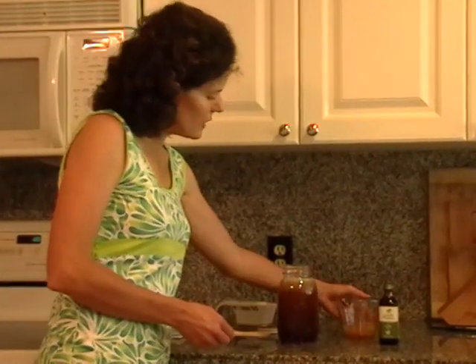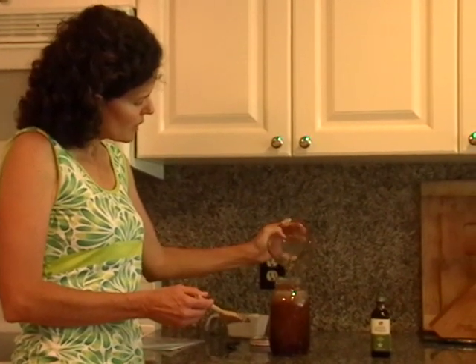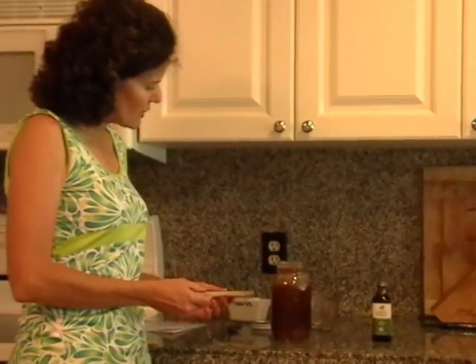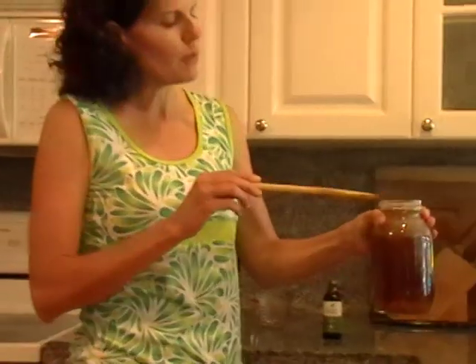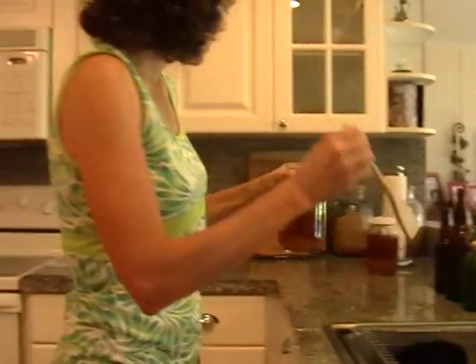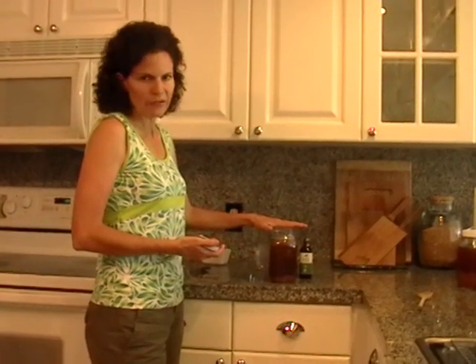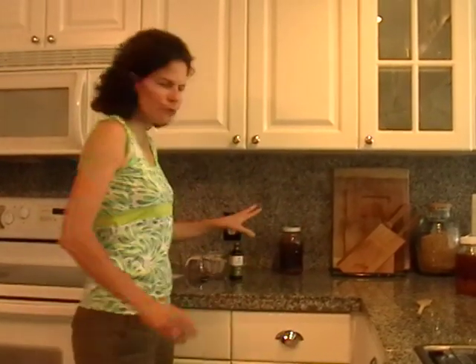Mix that in — I'll put all of these amounts on the blog in written form so you don't have to rewatch the video. Then pour in a quarter cup of the kefir grains. Notice I'm using a wooden utensil — I don't use metal. Make sure you don't touch metal to your culture as it weakens it. You need about an inch or so of air at the top because the culture needs some air; if you fill it all the way to the top it will not ferment. Then cap it, and that's it. Leave it on the counter for 48 hours.